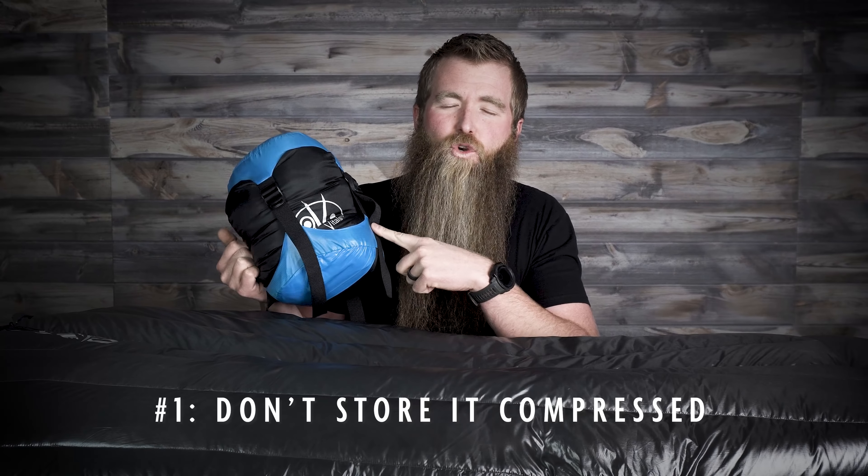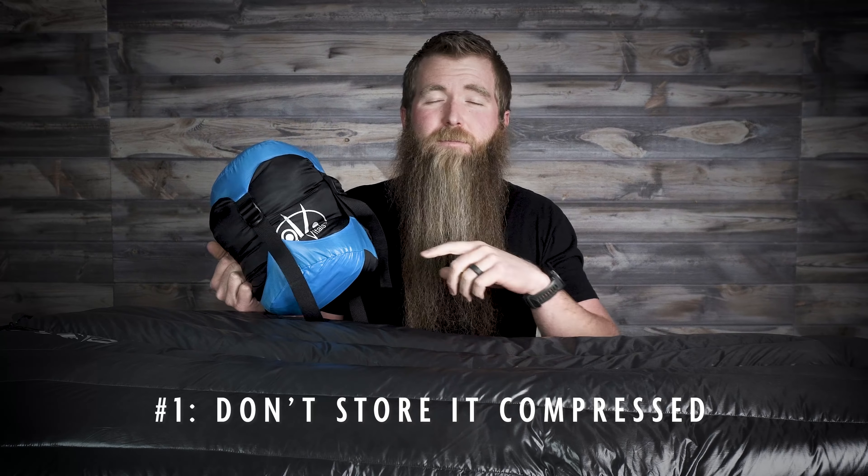You've probably heard not to store your sleeping bag compressed, but you might not know why. The interesting thing about down is when you store it compressed, however long you store it compressed is also typically how long it takes to uncompress. So if you store it compressed for a year like this, some people think that the down is just completely ruined. That isn't always factual, but it's going to take a long time for this to totally loft up to look like this beautiful bag in front of us again.